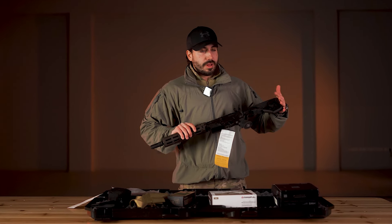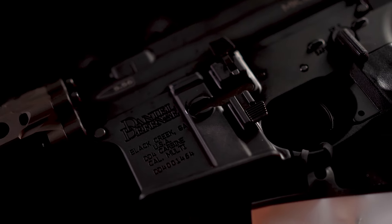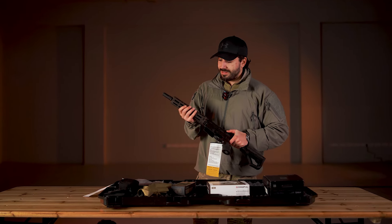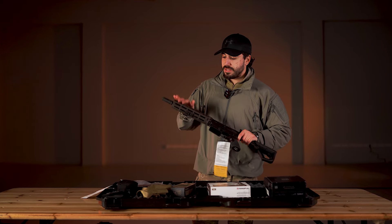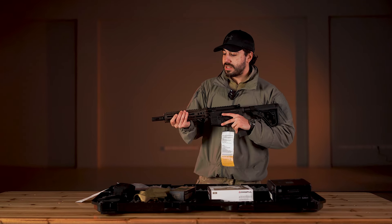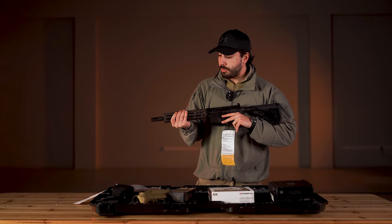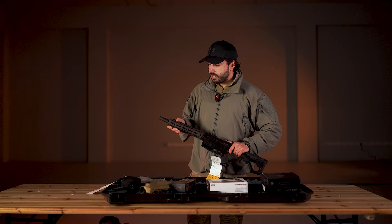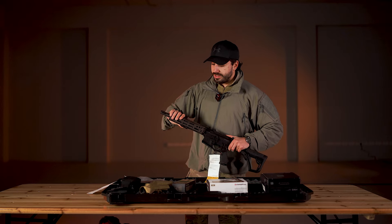This is an American AR-15. Unlike the previous model RIS-2, RIS-3 has a far easier rail without the sharp details, giving us full control over the handguard.